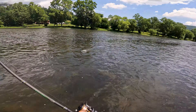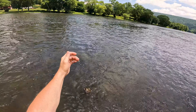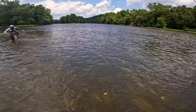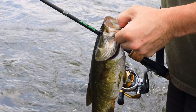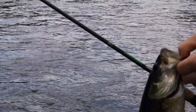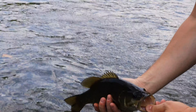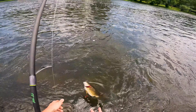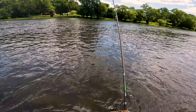Oh yeah, this is now my biggest fish of the day — definitely a good one. Oh boy. Best one of the day right there. About lost my hemostats. There he goes. Nice. They're in here — slabbing.